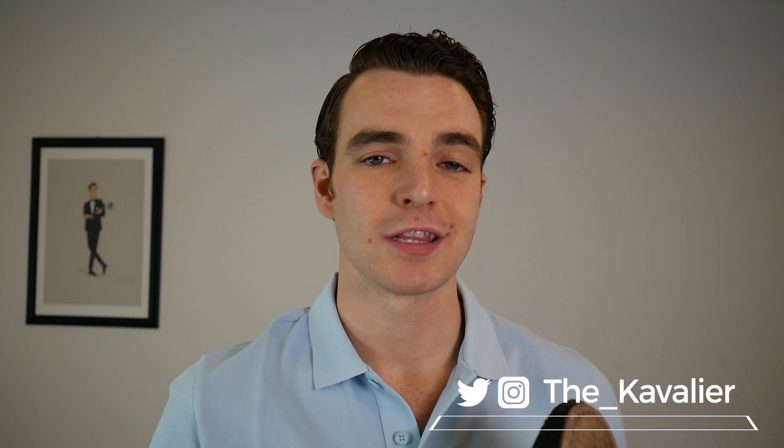Let me know which brands I might consider around this price point — I know there are several out there and I'm looking forward to hearing from you in the comments. You can also reach out at the_cavalier on Twitter and Instagram. Until next time, gents, this is the Cavalier.